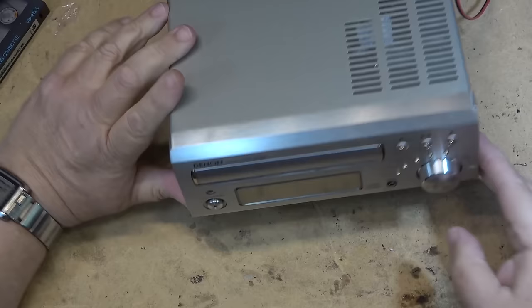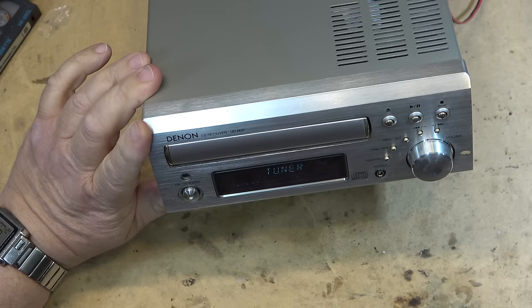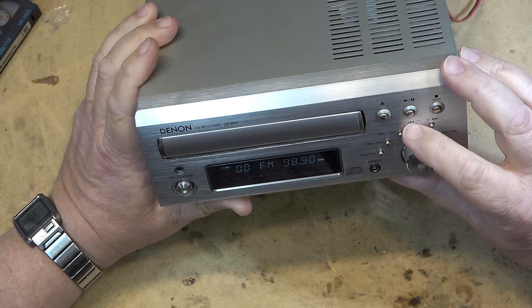This time I have a Denon — this is a CD receiver, a UD-M30. The complaint on this one is distorted sound. I tune it into my little test transmitter and I hear noise.